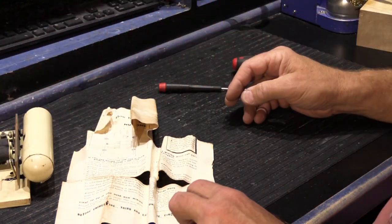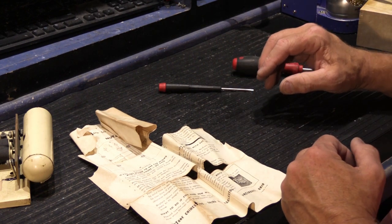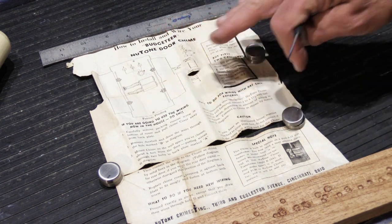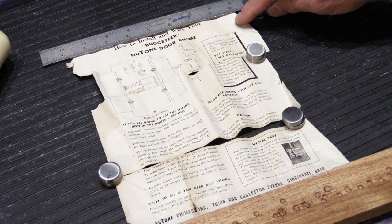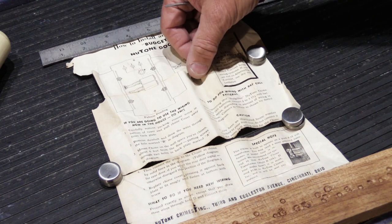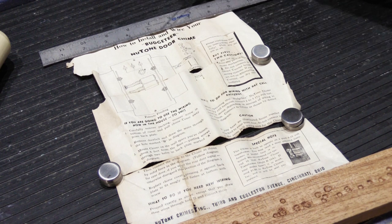So let's take a look at our installation instructions. They're a little tattered, but let's smooth them out just enough to actually read them. The paper is pretty brittle, so we don't want to do anything to make it worse. It reads: 'How to install and wire your Budgeteer Newtone door chime.' Remember, I've done other videos where I've talked about how all Newtone chimes have names, and apparently that was true in 1936 — this model is called the Budgeteer, probably because it was more reasonably priced than other models of the day.